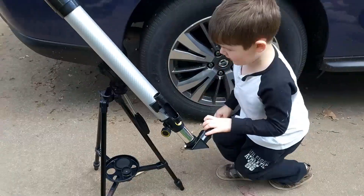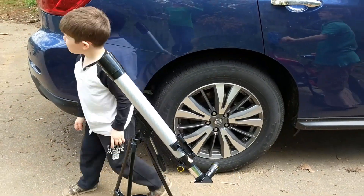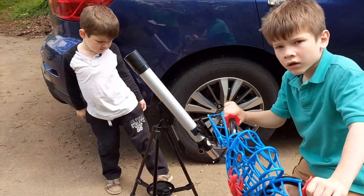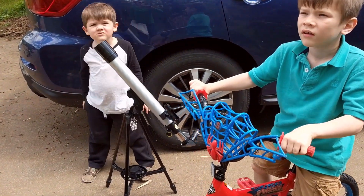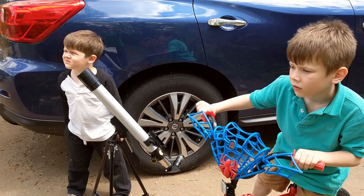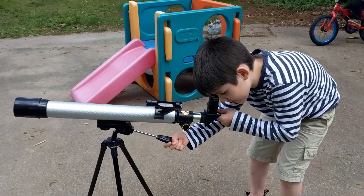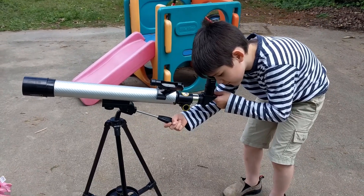Yeah, let's just check it out and see what we can see. I see nothing. You don't see anything? Because we're pointing at the clouds, Marcus. It will be harder to use this at night, so let's go ahead and learn how to use it while it's still light out. Isaac, what do you see? I see zip lines. Oh, that's probably the power lines.